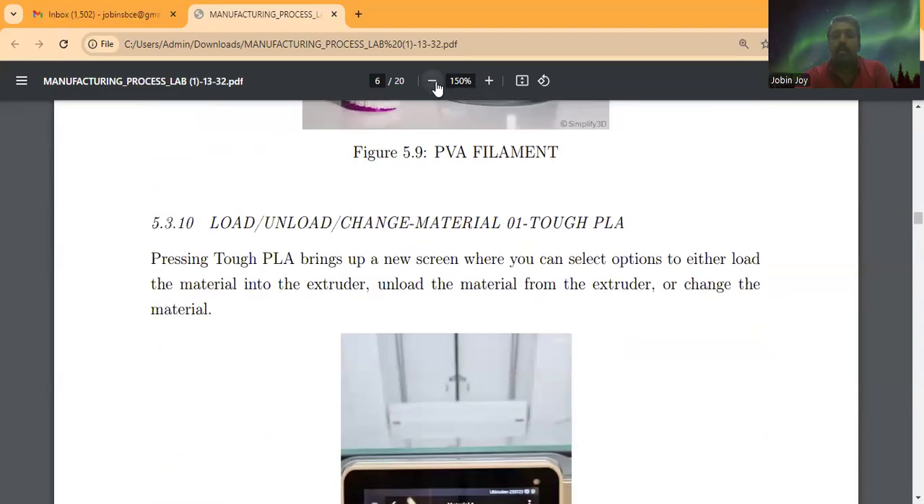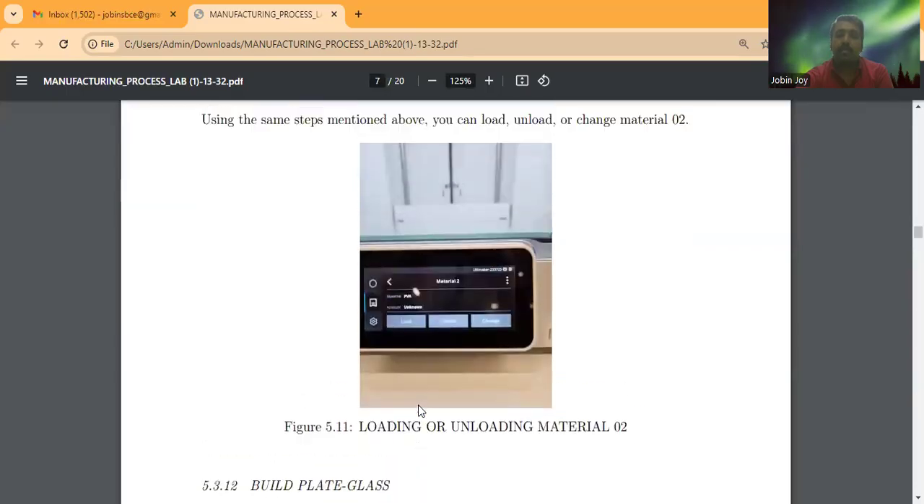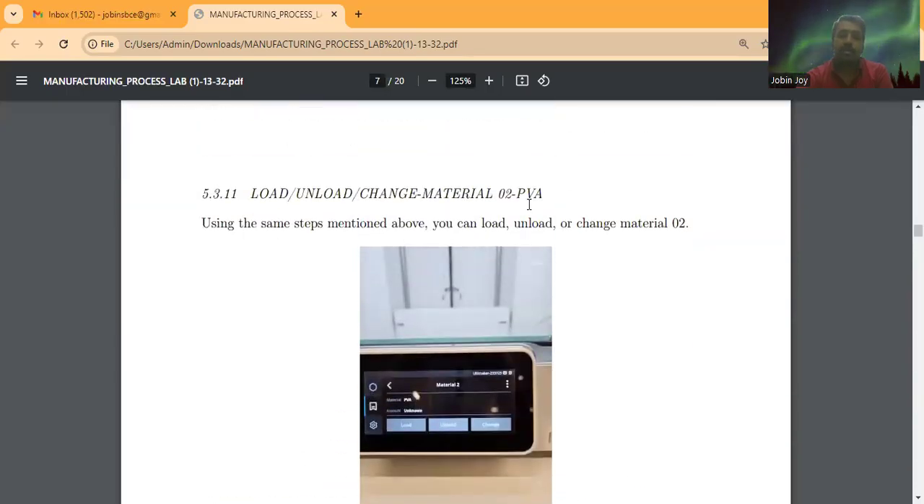To load, unload, or change the material, there are two options on the screen: material one and material two. Material one is Tough PLA. Pressing on it brings up a new screen where we can select options to load, unload, or change the material. If we want to unload the current material and load a new one, we click the unload button and the machine automatically unloads it. We can then use the load option to insert a new material. The same process applies to PVA.